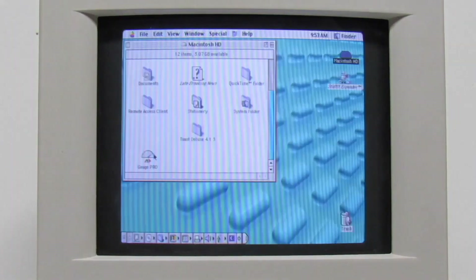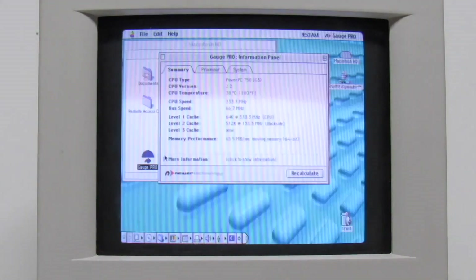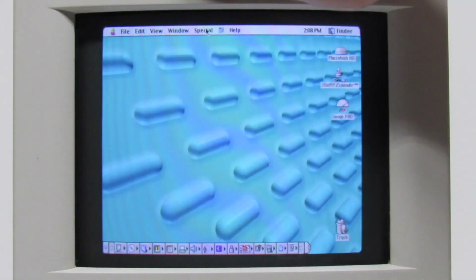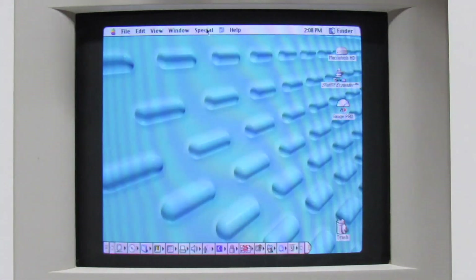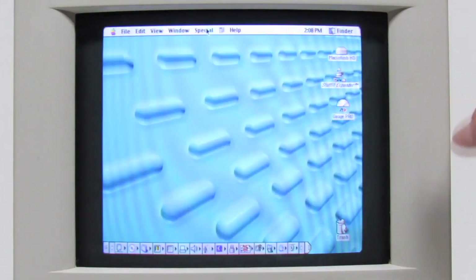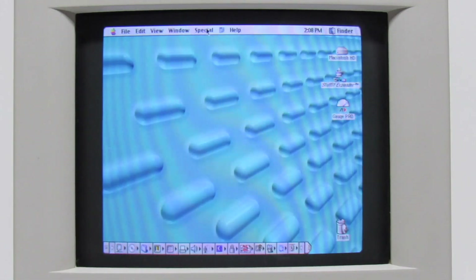Let's go to Gauge Pro and see what we have — look at that temp! It's been running for about 15 minutes now. I did the high resolution mod for 640 by 480 resolution, and I'm just not able to get rid of those black bars on the side — that's the best it's going to get. I've installed the capacitors, so I can live with that.